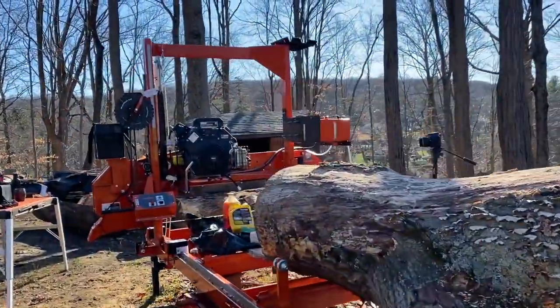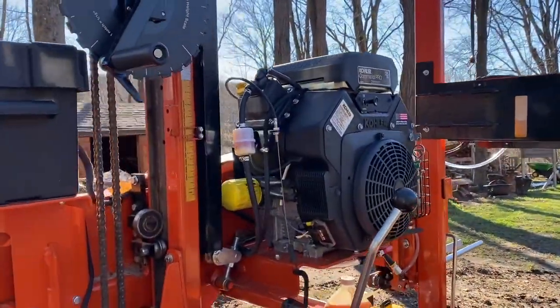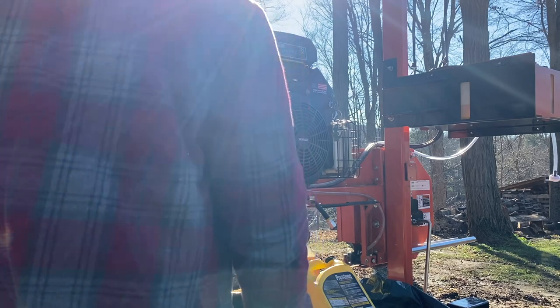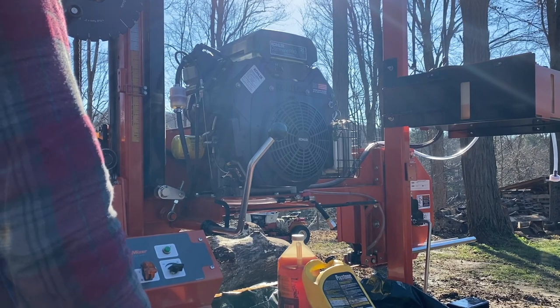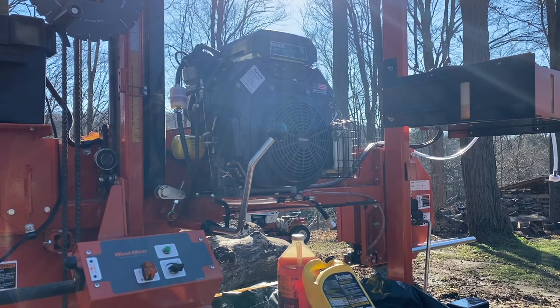We'll get started here. It's not going to be much commentary. Sorry about the lighting. I do not have a wrench, so a large pair of channel locks, which hopefully will work.